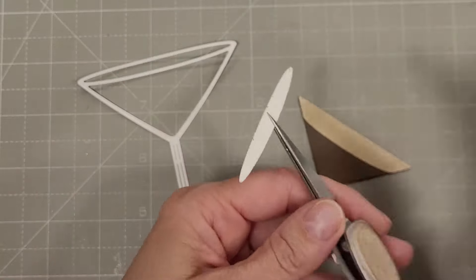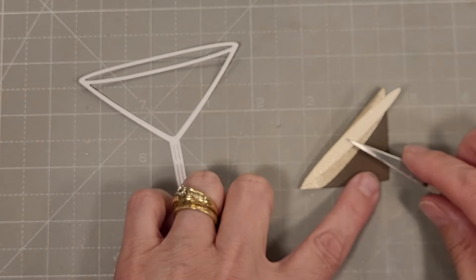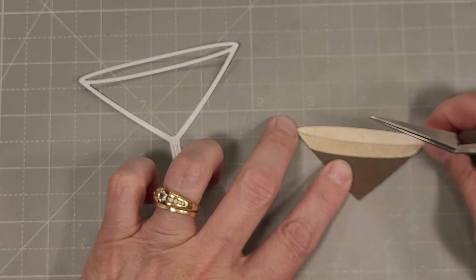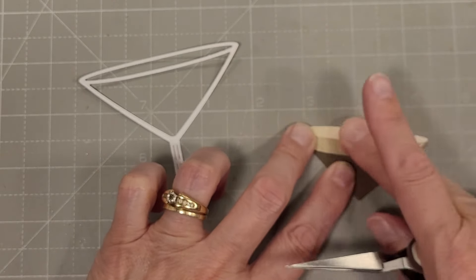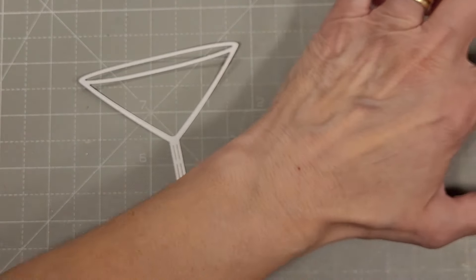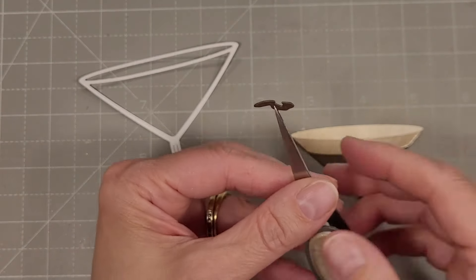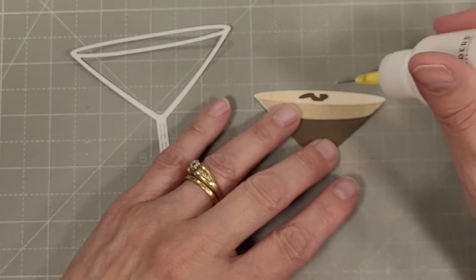We have this shimmery piece of cardstock — white cardstock spritzed with Unraveled and then ink blended a little bit with some brown ink like Antique Linen. And then we have a lighter piece just spritzed with Unraveled. So you can see there are two levels of color plus the top of the liquid.